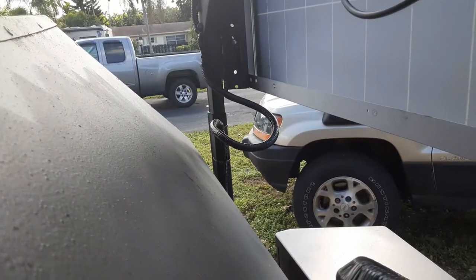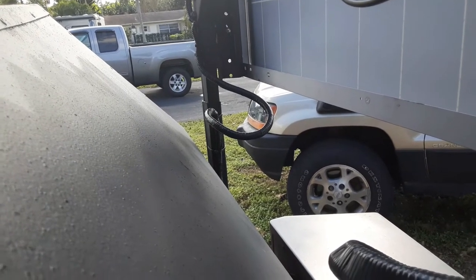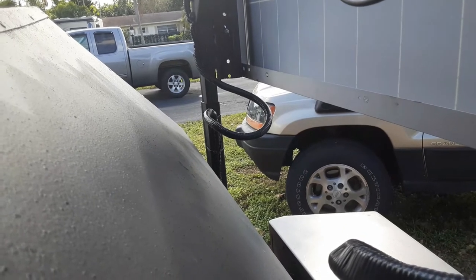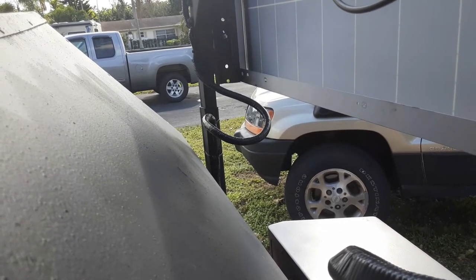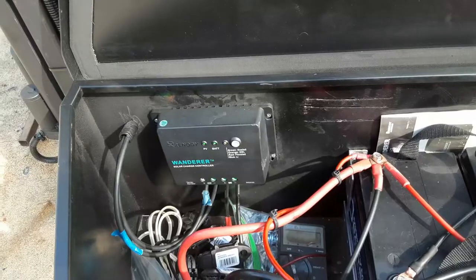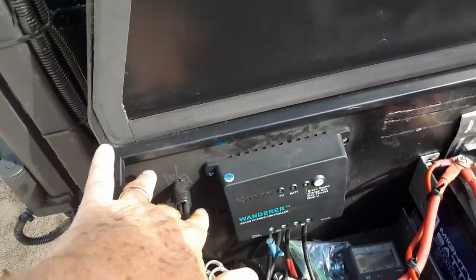You can see there's the same arrangement for the lighting on that side of the trailer. The way I've got it working is the flex tubing is wrapped with some black electrical tape to give it a little more rigidity.